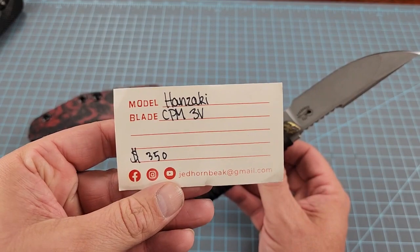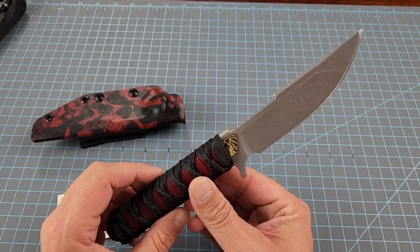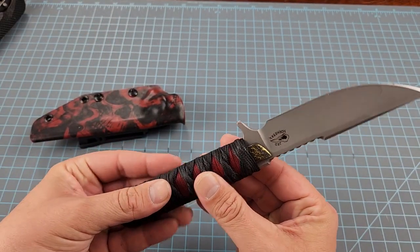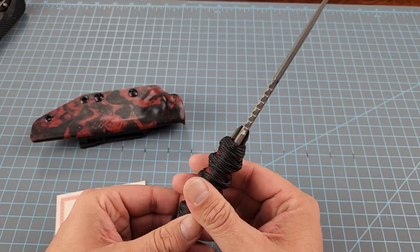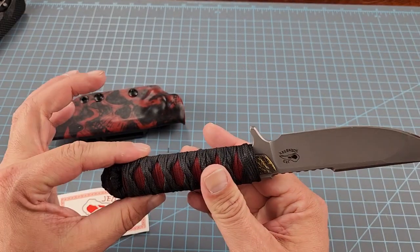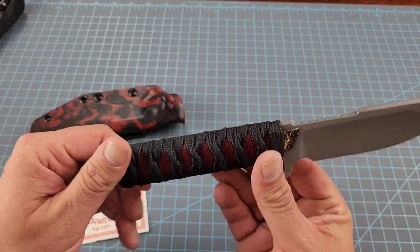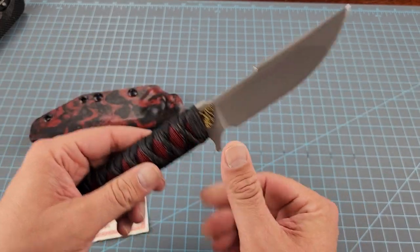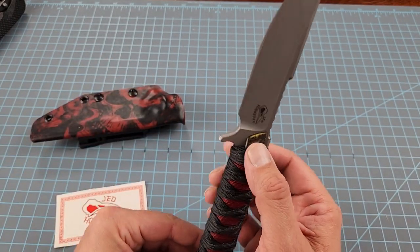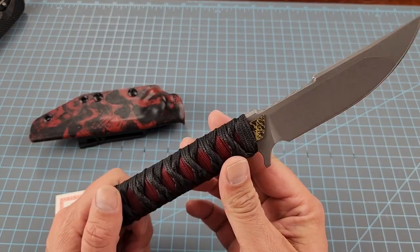It's in CPM 3V and you can see the price tag of $3.50 there. Jed Hornbeek — you won't be able to tell by this knife — but the fit and finish he does is very meticulous. It's a very Japanese style blade, a Japanese style knife, with a Japanese name. Hanzaki means giant salamander.